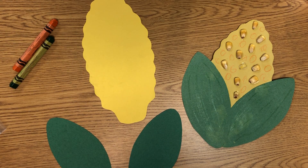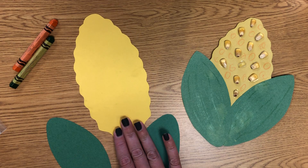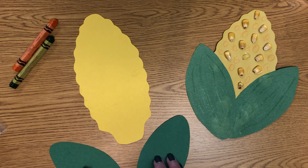This is our week three pre-kindergarten craft for corn. We're talking about farm animals this month. On the farm, lots of people grow corn for people to eat or to feed their animals. It also starts with our kuh-kuh sound for corn.